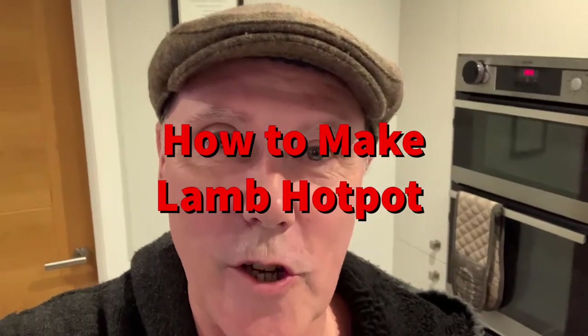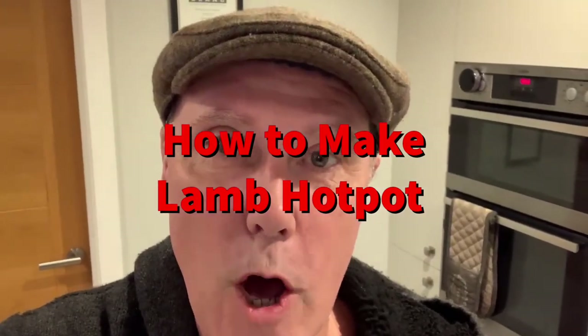Hi there, Flat Cap Chef here, and today I'm going to show you how to make a lamb hotpot — a favourite in my native county in the UK, Lancashire. It's my take on it, so let's see what we've got.